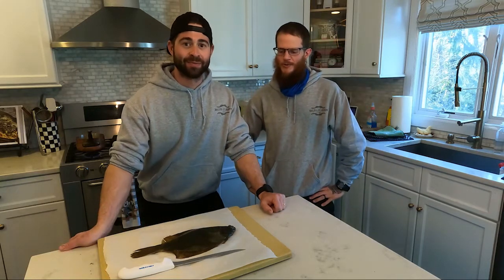Welcome to Salty Chefs Fishing. I'm Ryan Laurie and I'm Michael Rourke, and here we have our first hook and cook. Yesterday we went out to Shark River, New Jersey.